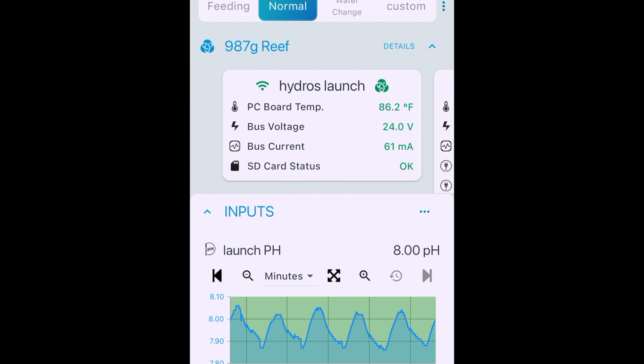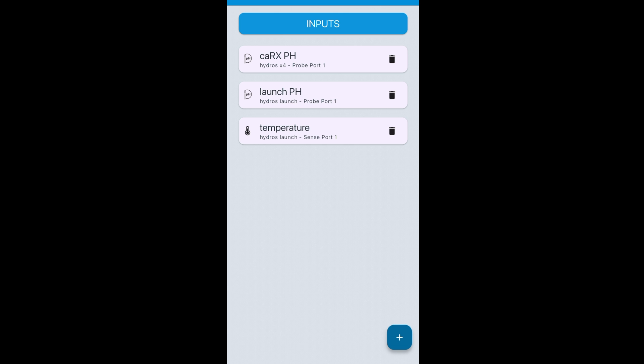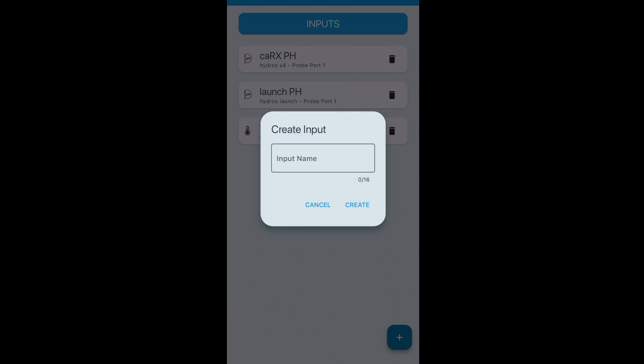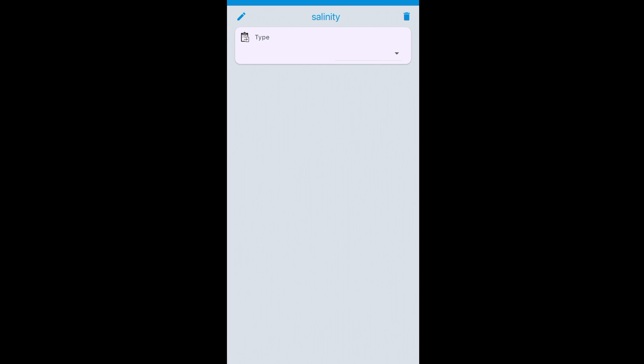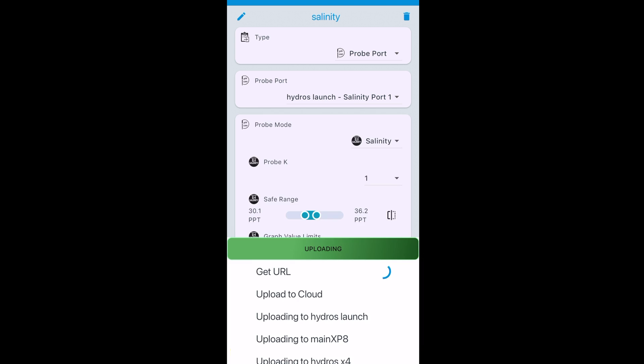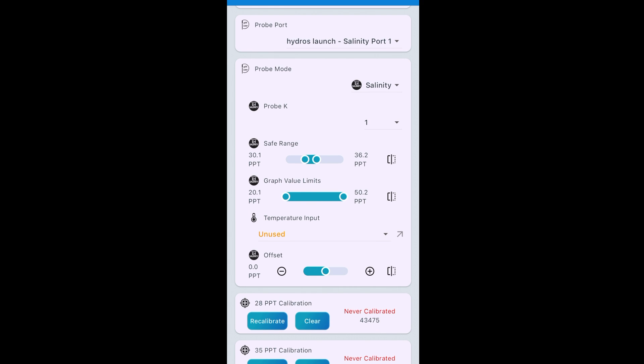The software side of adding the salinity probe is, of course, super simple. All I'm going to do is go over to Inputs, then click on the plus at the bottom right of the screen. I'm going to give it a name — in this case, Salinity — and hit Create. It's a probe, on the probe port, and if you have the Launch it pops up for you automatically: Hydros Launch Salinity Port One. Easy enough. Then I upload my changes and come back in to configure it.